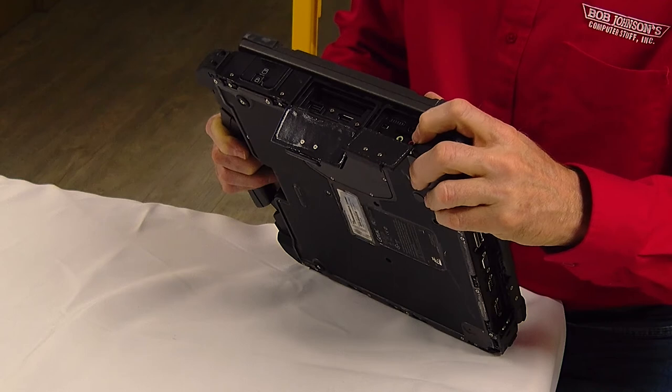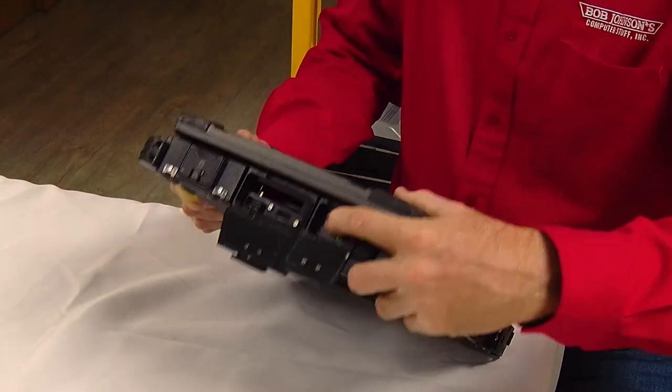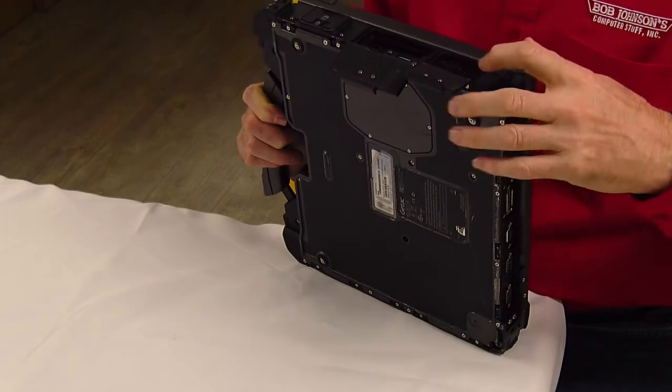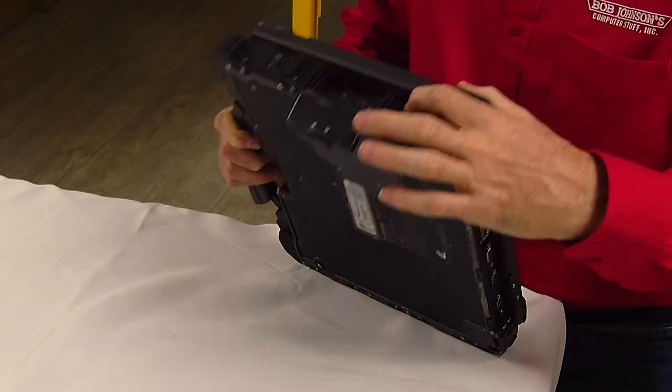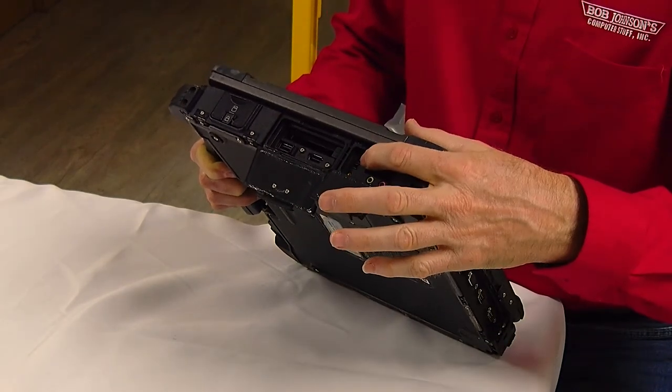Here are your audio ports — headphones and microphone — as well as firewire, a legacy port, as well as HDMI. And then your on/off switch for Wi-Fi, which is important: if Wi-Fi isn't working, there's your on/off switch.